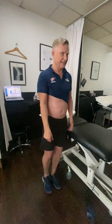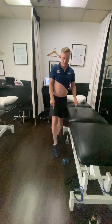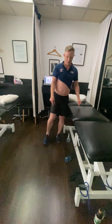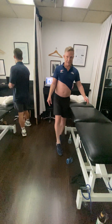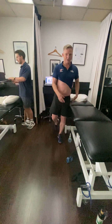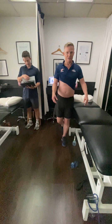Second balance exercise: standing again on your bad side, using your good leg to tap around a clock face — 12 o'clock, 3 o'clock, and 6 o'clock. Just start getting used to putting more weight through this leg while swinging the other. We'll do 50 repetitions: 1, 2, 3, 4...